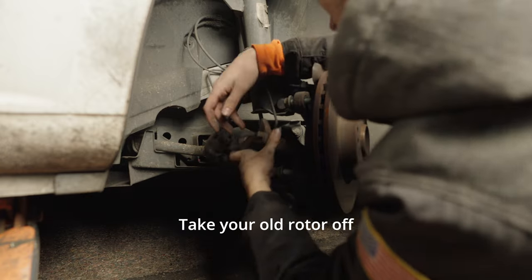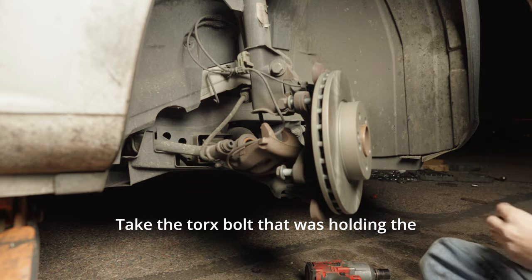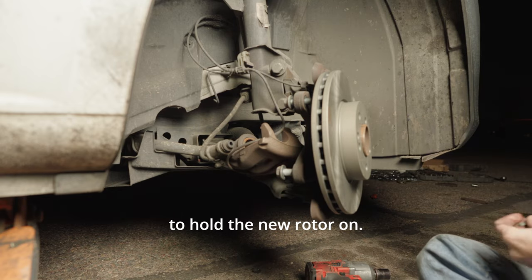Take your old rotor off and put your new rotor on. Take the Torx bolt that was holding the old rotor in and use it to hold the new rotor on.